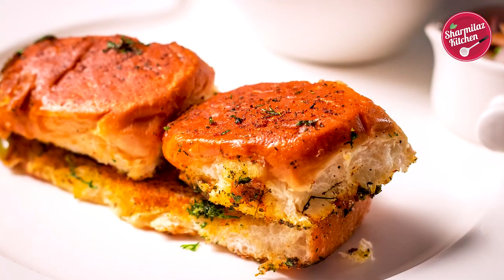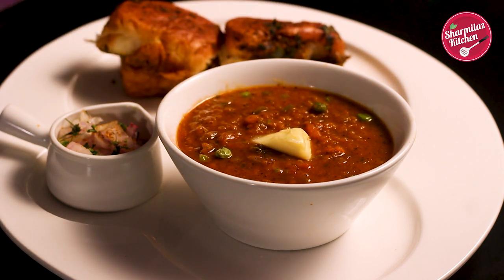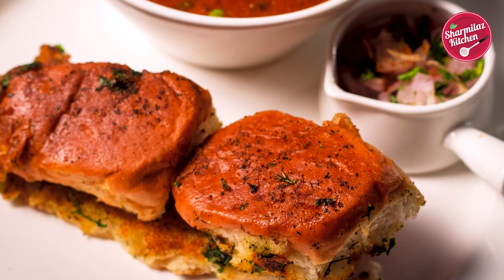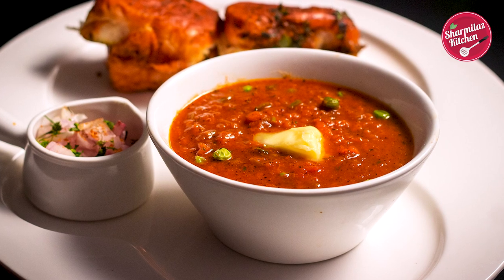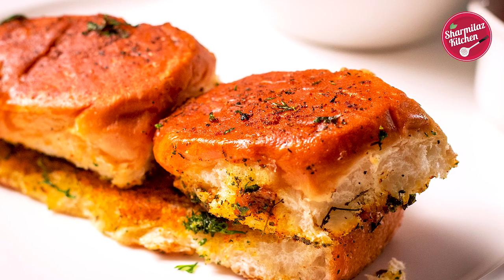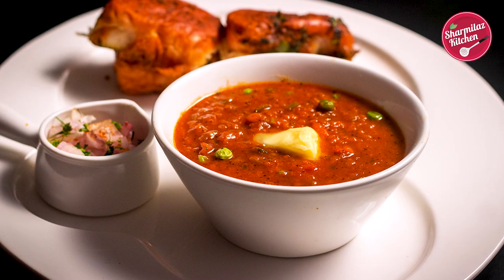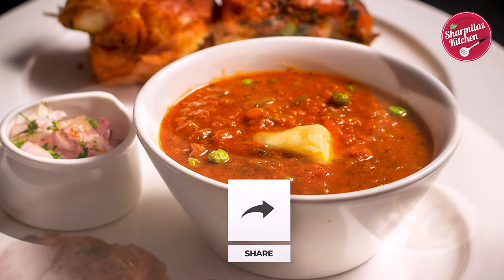Now it's ready to serve — butter-toasted masala pav with smoky and tasty bhaji. Don't forget to add a dollop of butter on the bhaji while serving. Important note: when the bhaji cools down it will be thicker, so in that case add warm water to make the right consistency. This stunning, gorgeous recipe will surely remind you of Mumbai street food. The bhaji is spicy, flavorful, rich in color and has a perfect smoky flavor, while the pav bread is toasted to perfection with oodles of butter and masala. Serve with raw onion and lemon wedges alongside — it's the perfect Mumbai style pav bhaji. Thank you so much for watching. If you like this recipe please hit the like button, share with your family and friends, and don't forget to subscribe to my channel.